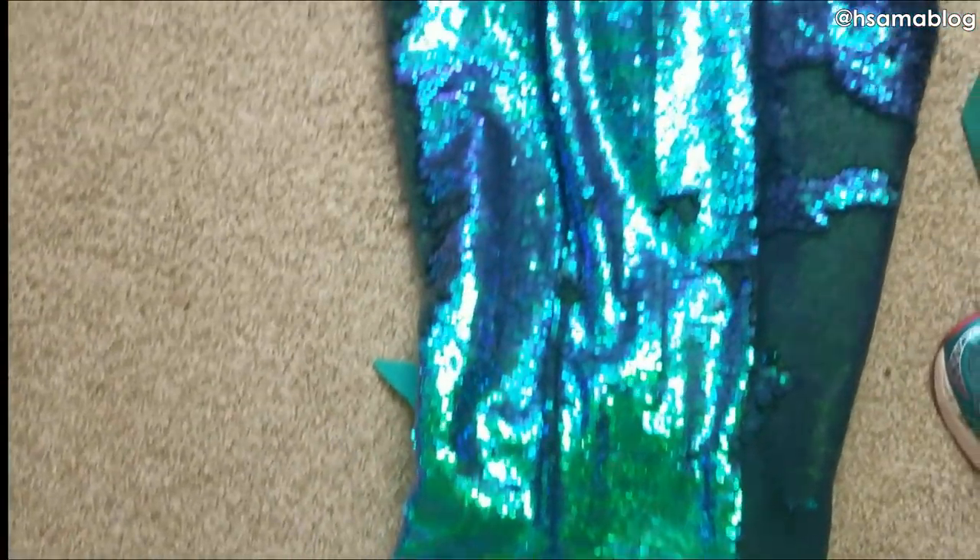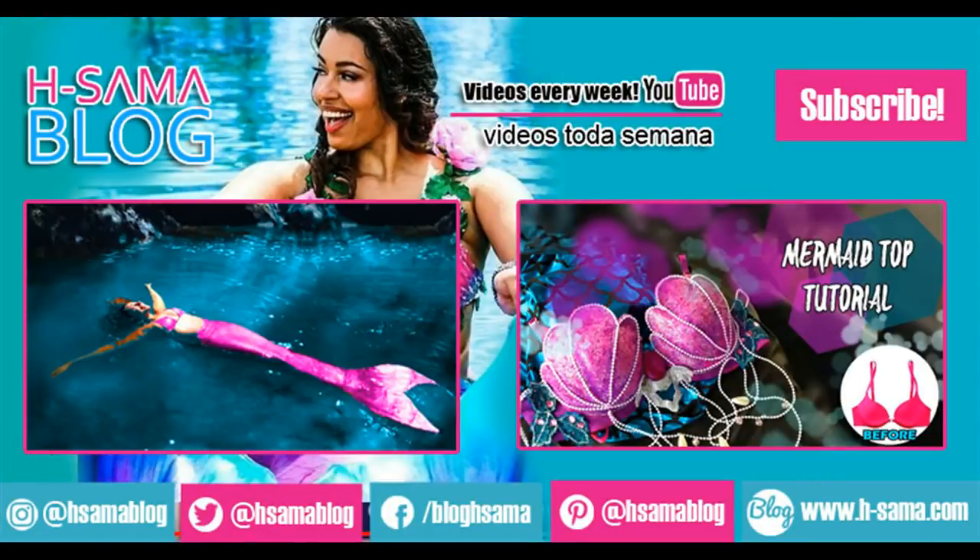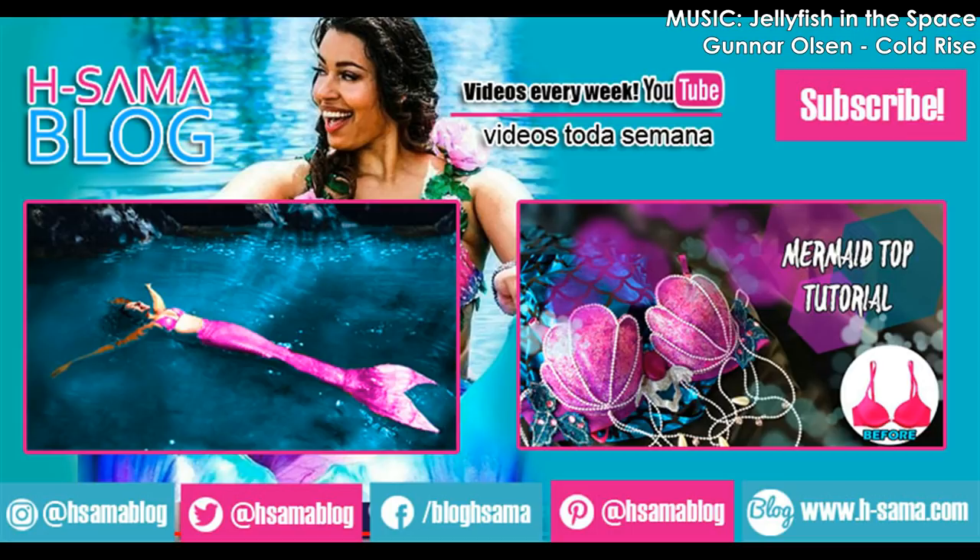On the next tutorial I'm gonna teach you how to make silicone fins to add to your tail. Please subscribe to my channel and let me know in the comments what tail is your favorite — is it number one, two, or three?